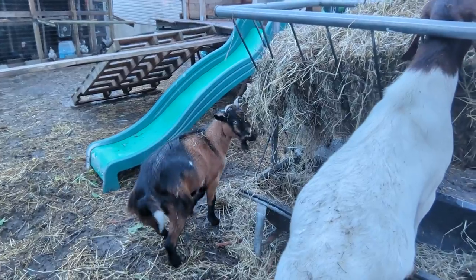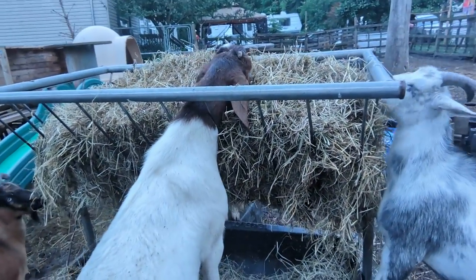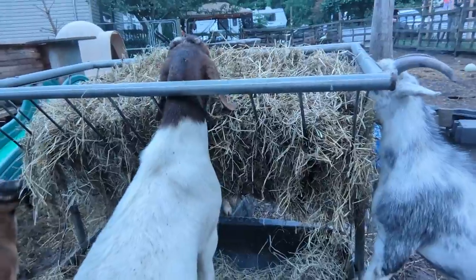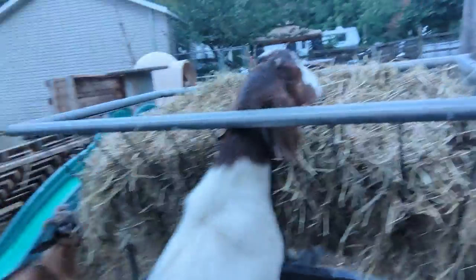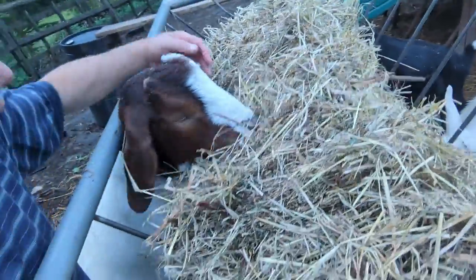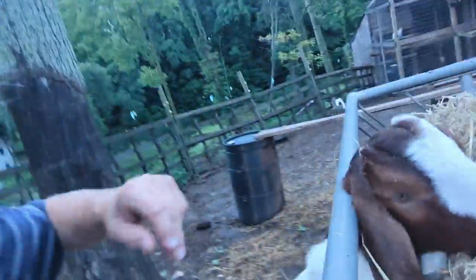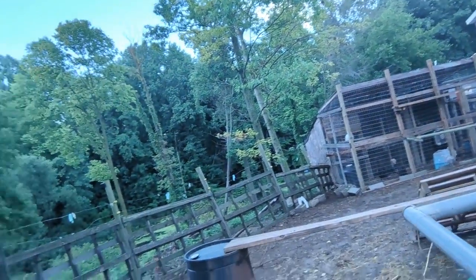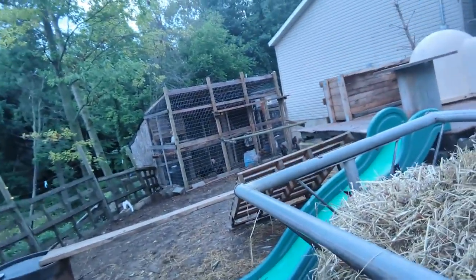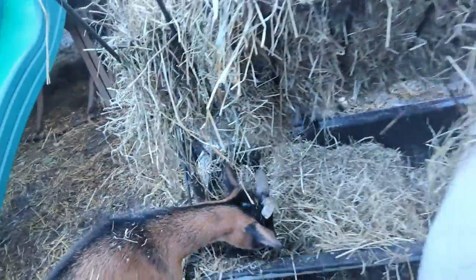I think his leg got out of the socket, and I think it's from when I feed them — he lays down low and I feed him low, and I think somebody jumped on him. Captain, here you go, buddy. You guys are spoiled.